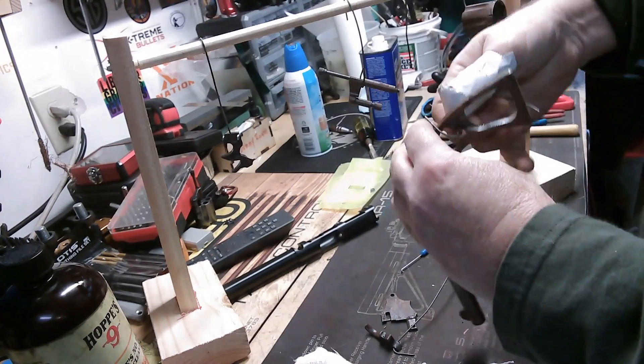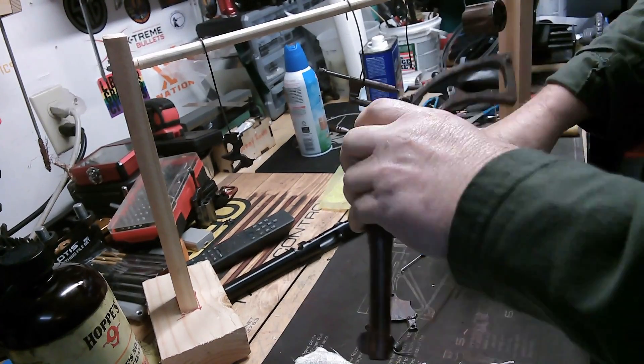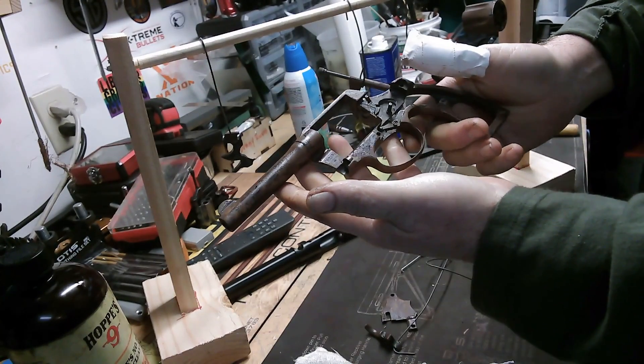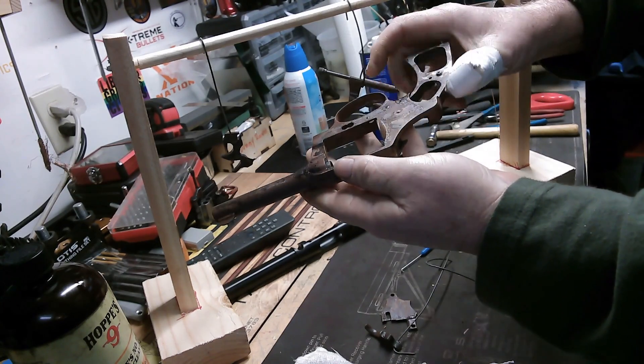Let me get the frame undone. Here's the frame. It looks horrible, but that's what you want. You want that rust.